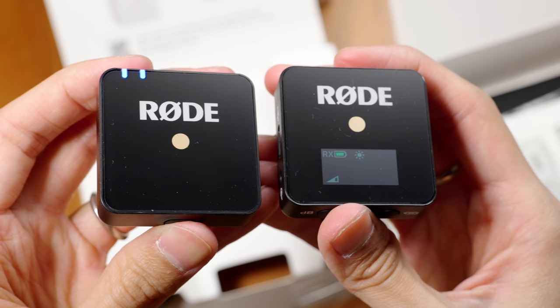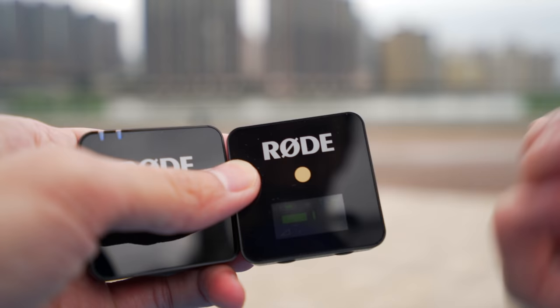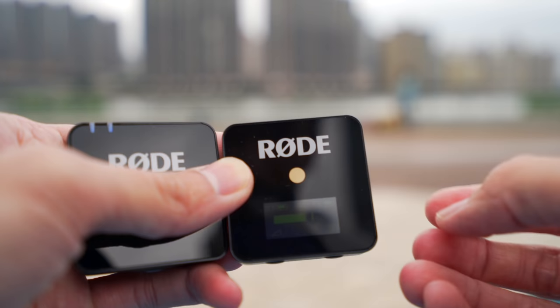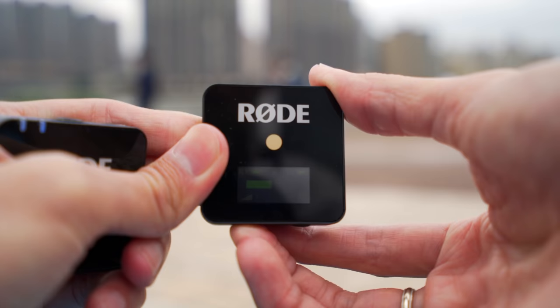The receiver has a color OLED display on it. Just like the old Rode Link, you can see the battery level from both the receiver and the transmitter on this screen.